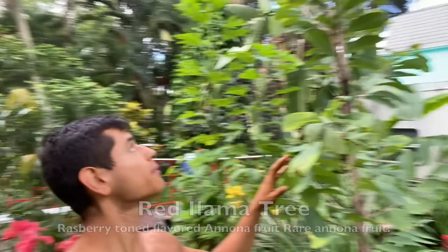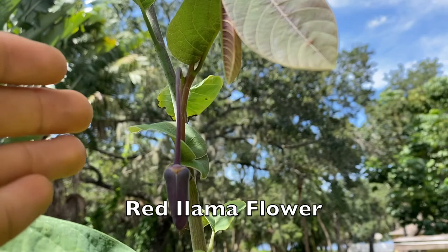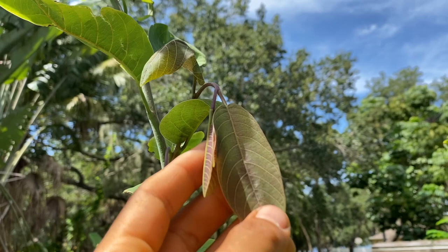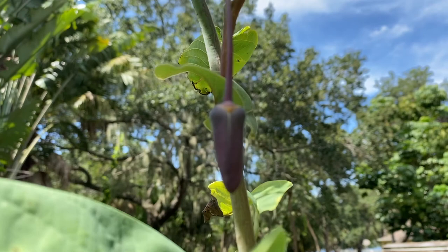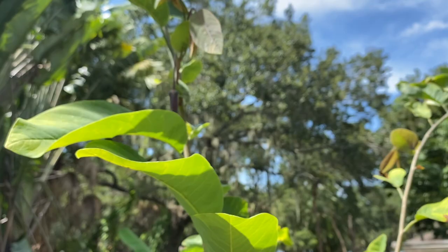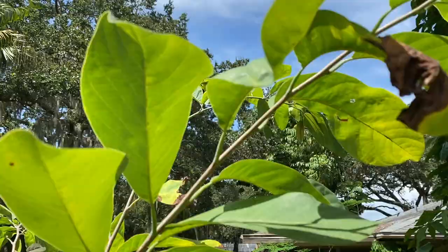Here we have a llama tree and this llama is actually flowering. I'm going to show you that because this is so cool. Here's the red llama flower. Compared to other anonas, this flower is really cool because it's just all red, and as you can tell the new growth right up top even has like a reddish kind of tint to it. So the flower itself is just very large and has a deep red color.